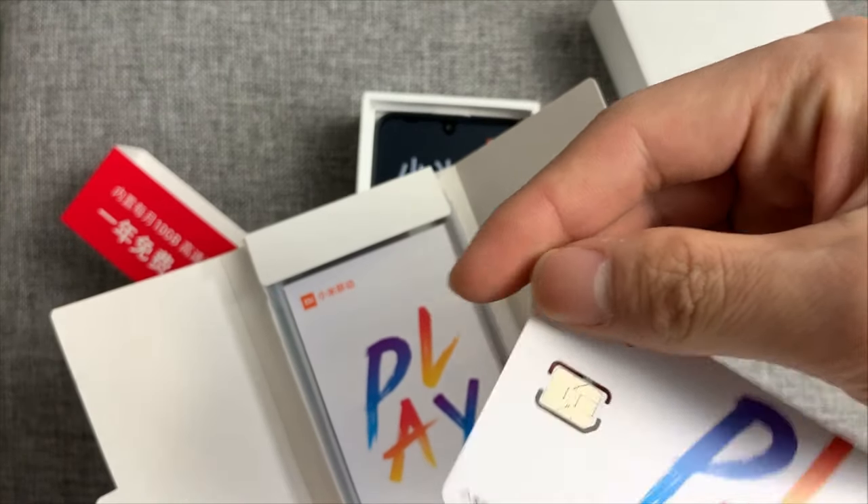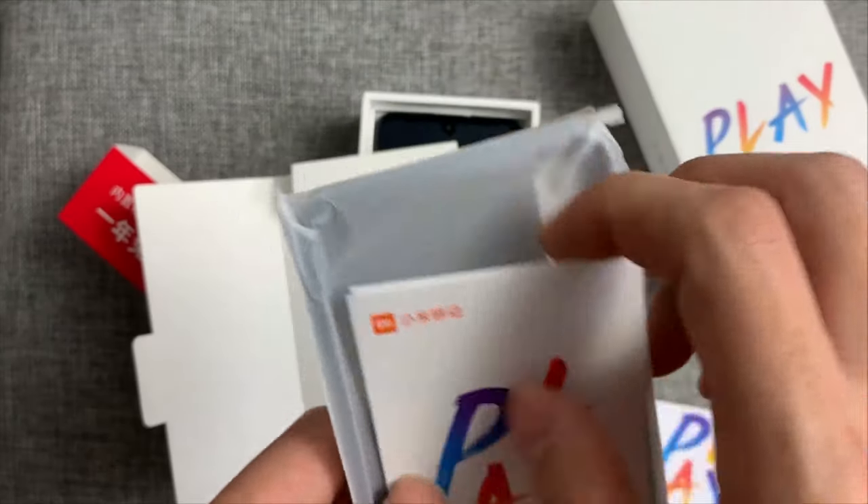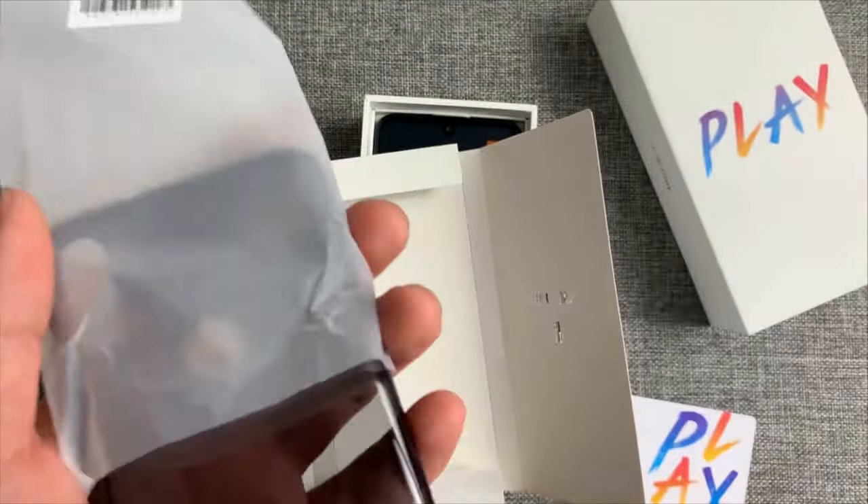And a free SIM card. Inside some booklets. Last, a free case here — it's a transparent case.